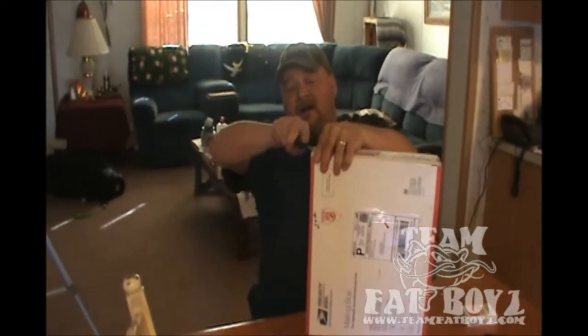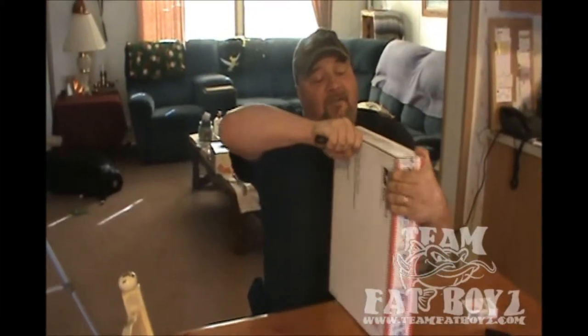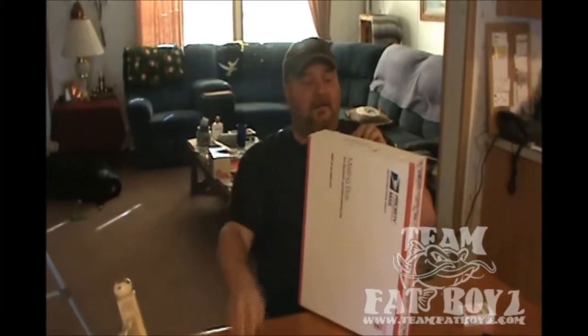I've got to be careful opening this box, because I don't want to cut it open — that would be a bad thing once you see what it is. I almost cut my throat. That's special.